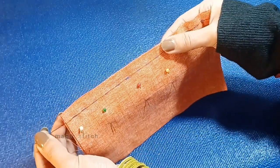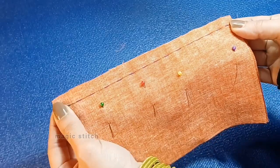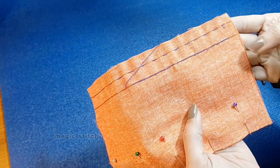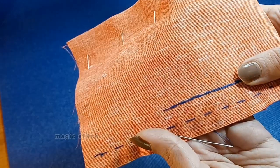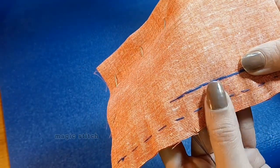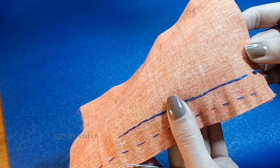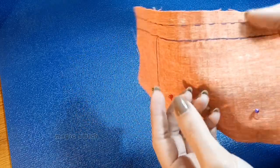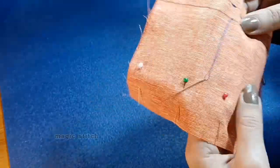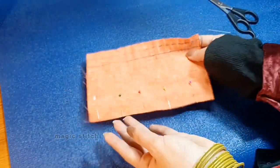Second is the back stitch. The back stitch is a strong and durable hand stitch often used for seams and repairs. It involves sewing backward one stitch length and then forward two stitch lengths. It creates a solid line of stitching that's resistant to unraveling, making it suitable for securing seams and closures.